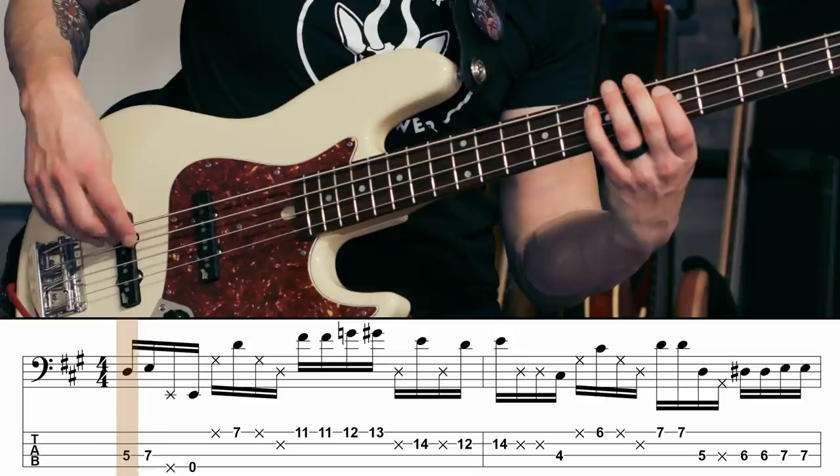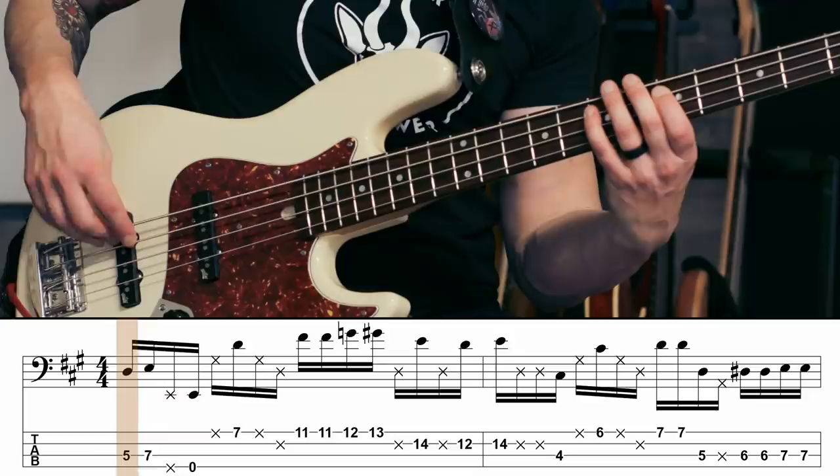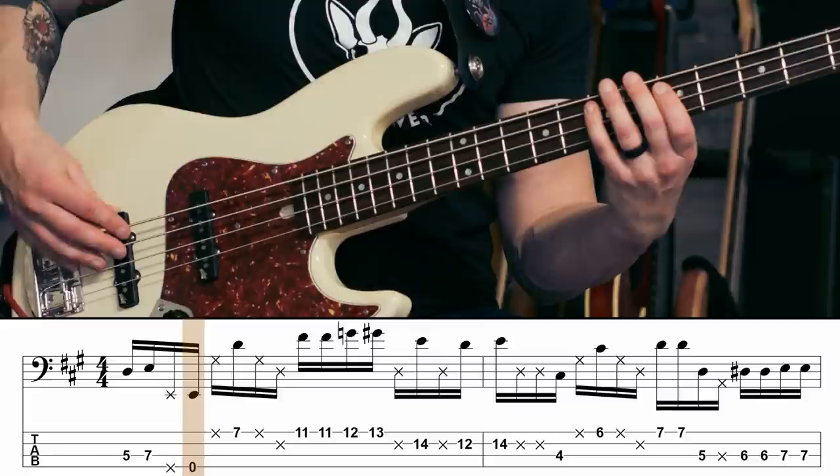So here are the first four notes. I'll do that again. And once you've got those first four down, the next four notes are just as easy.